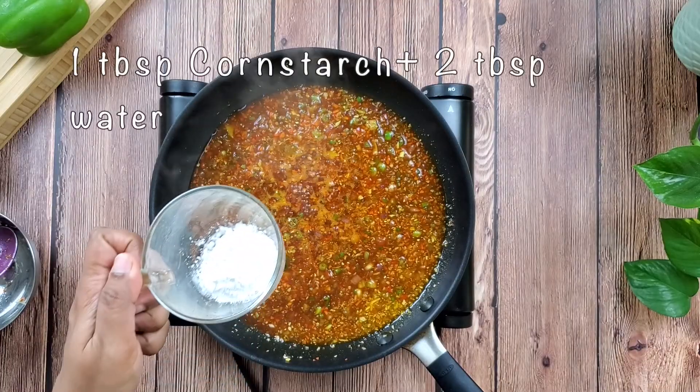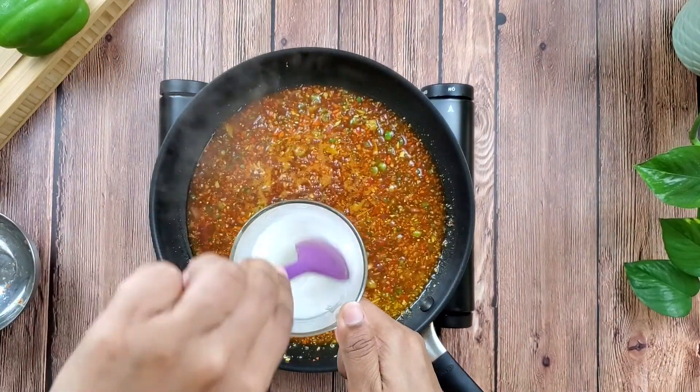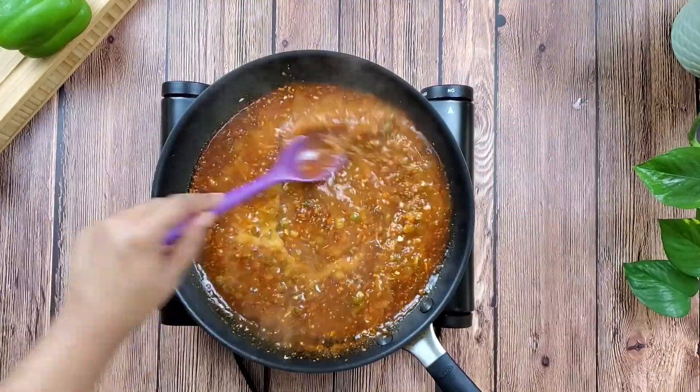In a bowl, prepare a thickening slurry of one tablespoon of cornstarch in two tablespoons of water, and adjust the consistency of the gravy to your liking.